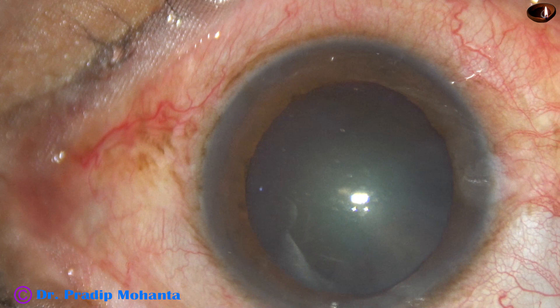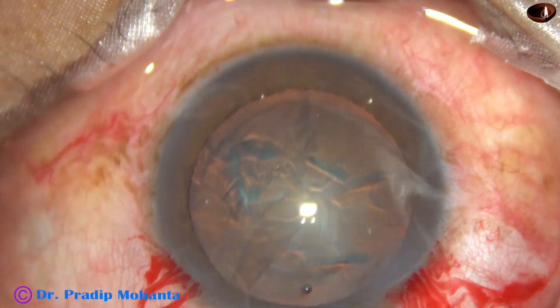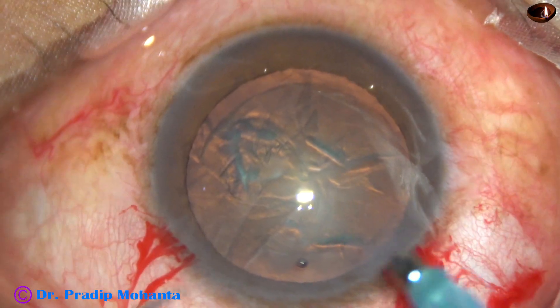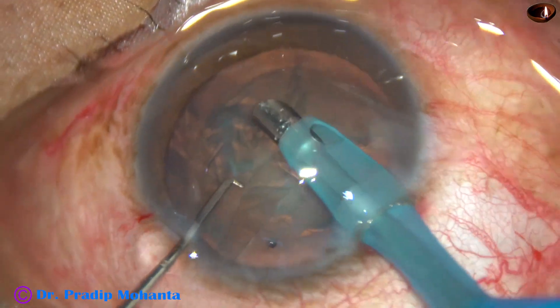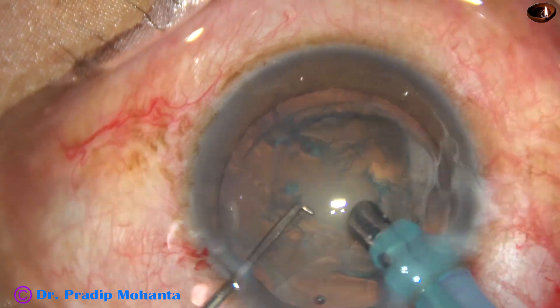This is the first case. Nucleus sclerosis is about grade 1. After capsulorexis and hydrodissection, the tip of the FACO needle is introduced into the anterior chamber. It goes bevel down. Some superficial cortical lens matter is removed.